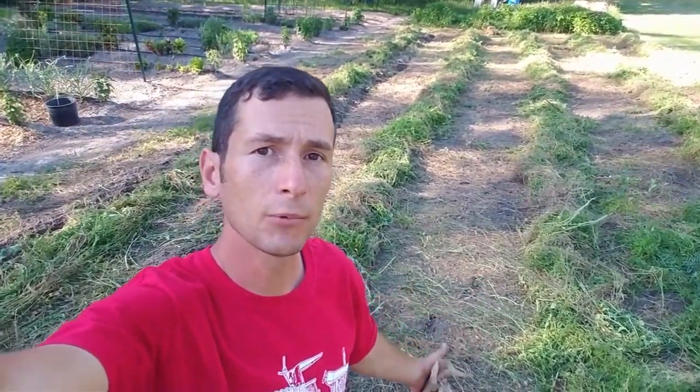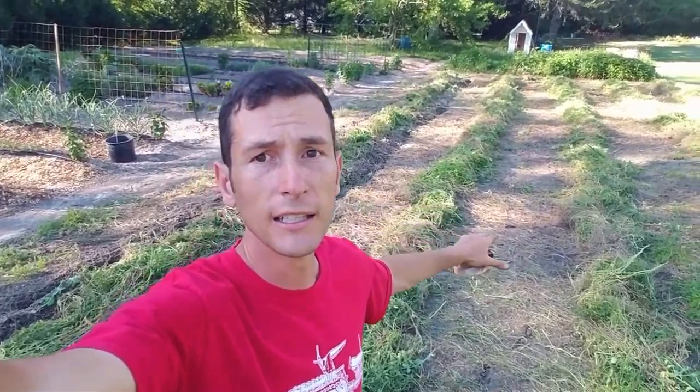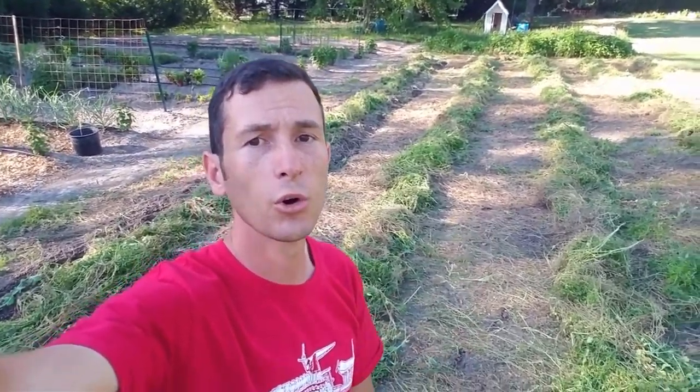Right now, because the cover crop was layered over and it was so thick, the ground is pretty moist. So I'm going to let it dry probably most of the afternoon tomorrow, and then possibly late evening I'll check it, and if it's dry enough I'll come through and rotary plow on each side of it — that's going to cover it with soil.